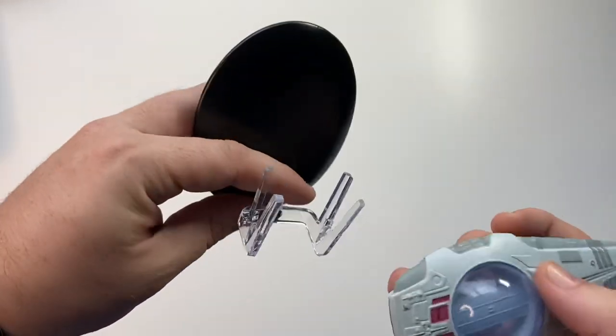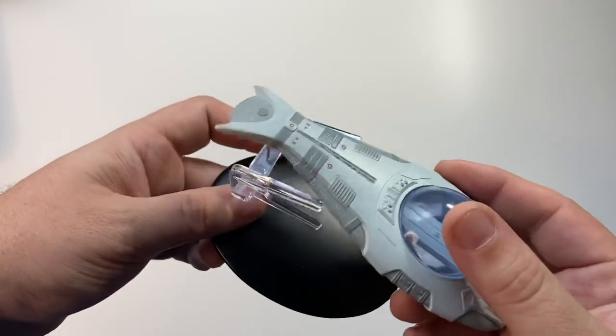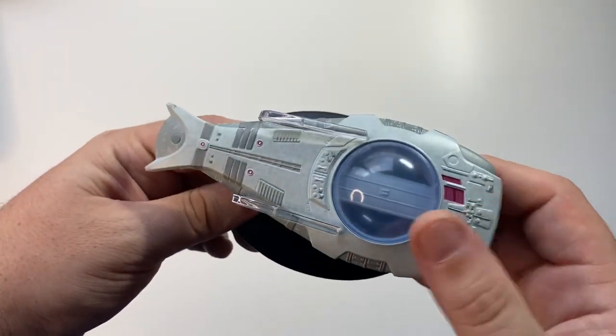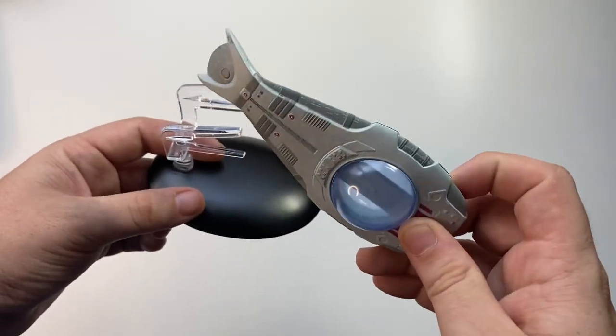Get your 3D printers going, gentlemen and gentle women — I'm sure there are many a collector out there that could do with another stand for this. Anyway, let's get up close and personal with the ship, shall we.